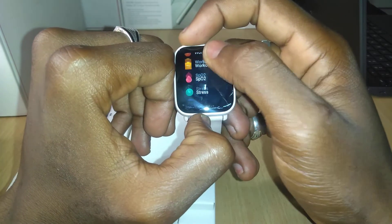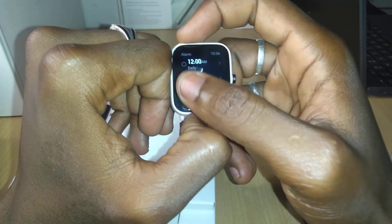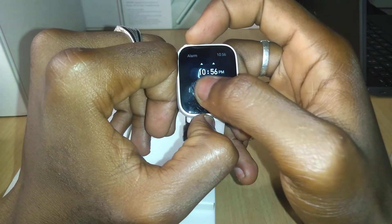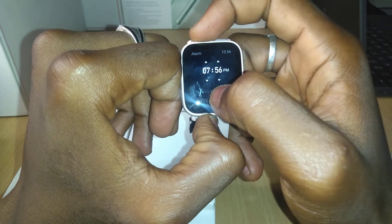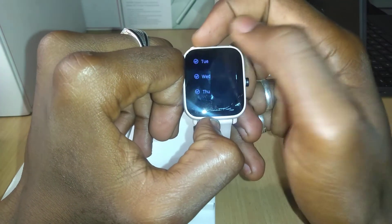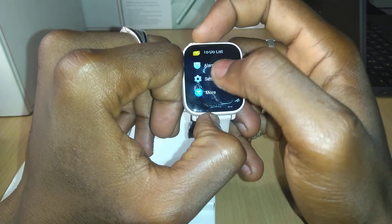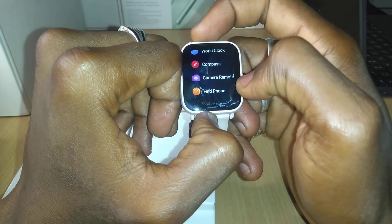That's the alarm — you can set an alarm on it. I've deactivated this alarm, so let's try to set it manually. Hit the plus sign, and let's set it up. Choose 8:56 AM, yes. You can choose Monday, Tuesday and so on. Also have the weather, Alexa, stopwatch, and a remote camera — a whole lot of features.